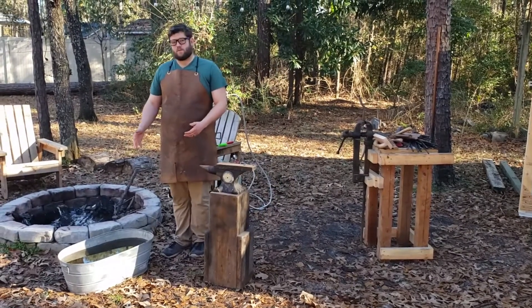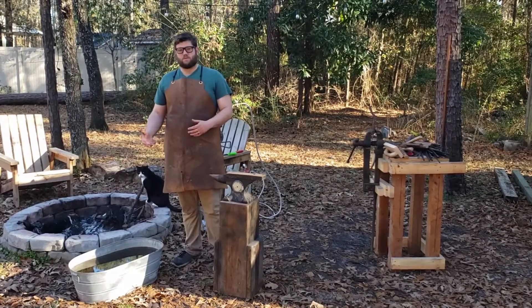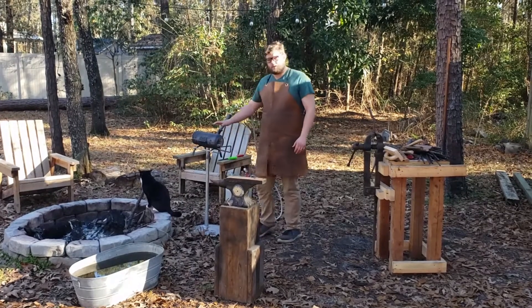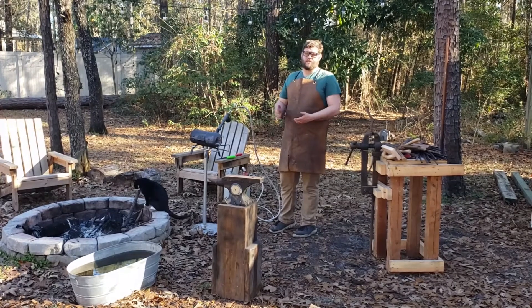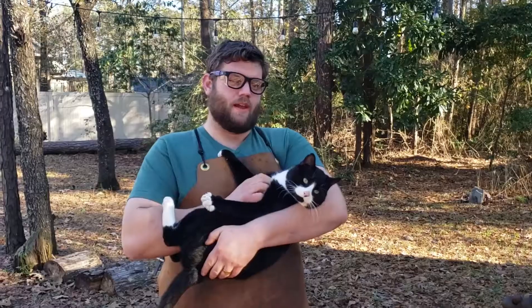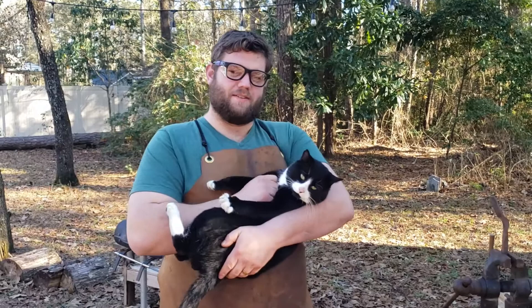Another really important thing is the water tub. When we're working with hot steel, we want to have a way that we can cool it off so we can safely touch it. The last and probably most important tool is the forge. This is a propane forge and it's what we use to heat up the steel. It gets up to almost 3,000 degrees, which will definitely turn that steel into a puddle of liquid. And this is our shop cat — his name is Hephaestus. We named him after the Greek god of blacksmithing.